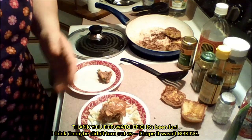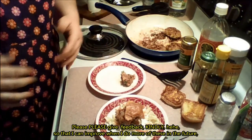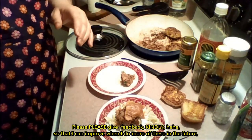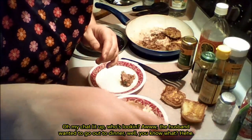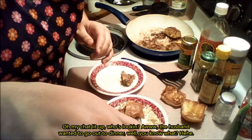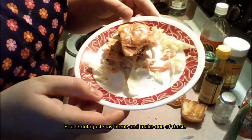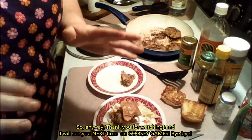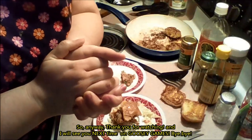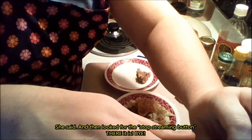Thank you for watching. It's been fun. I hope it wasn't boring. Please give feedback, kindly, so that I can improve when I do more of these in the future. Someone in chat says their husband wanted to go out to dinner — well, you should just go home and make one of these. Thank you for watching, and I will see you next time on Goosey Games. Bye-bye!